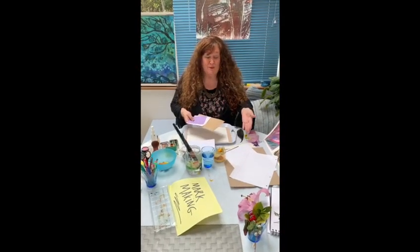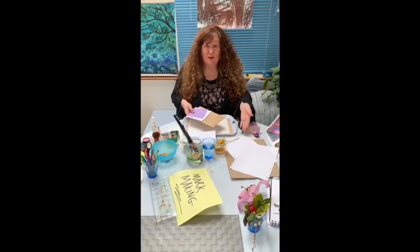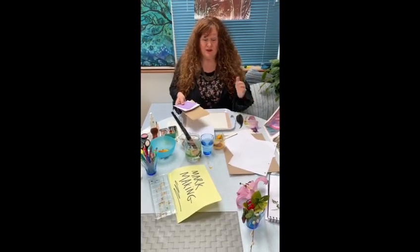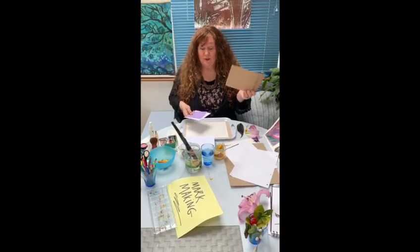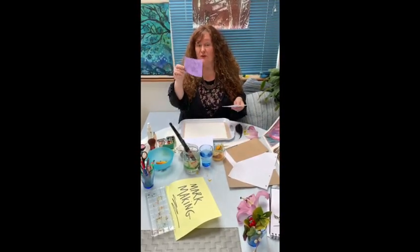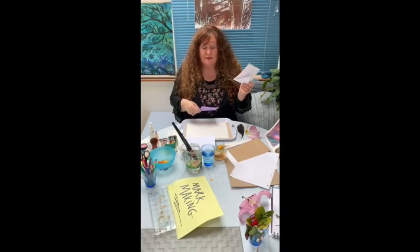So I have a selection of papers here: photocopy paper, food cap paper, some watercolour paper if you're lucky enough to have it. I also have a brown manila envelope, some nice purple sort of wrapping paper and a white envelope.